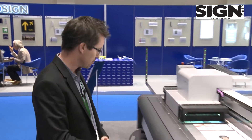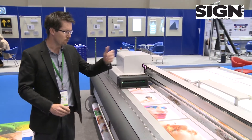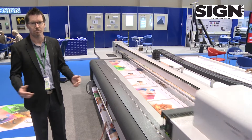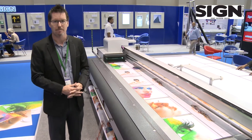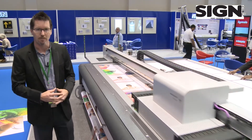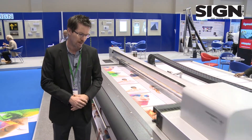The machine also has a roll-to-roll option, which is a full 3.2-meter wide size, allowing us to print on all kinds of flexible media — from PVC banner, self-adhesive media, to meshes and backlit applications.